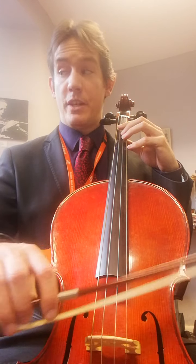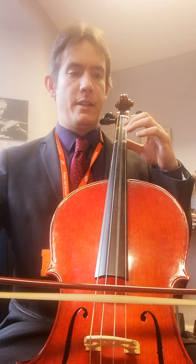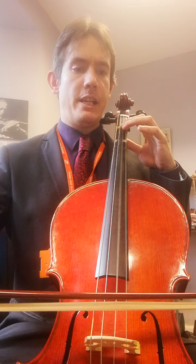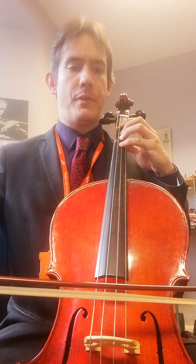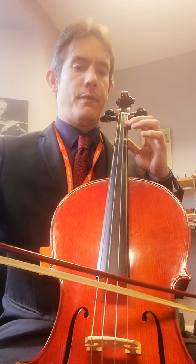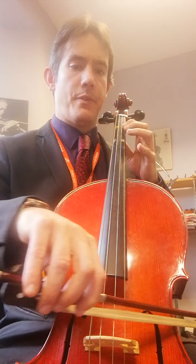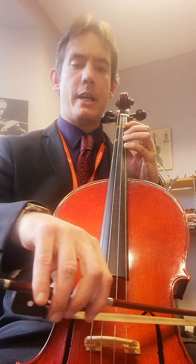This is D major scale, it starts on the open D string. Open D, first finger is E, third finger is F sharp, fourth finger is G. Open A, first finger is B, third finger is C sharp, fourth finger is D. Then we go back to where we came.